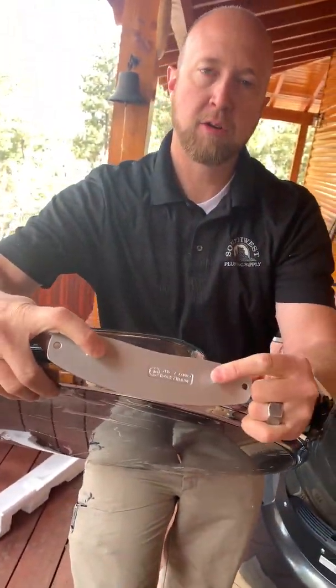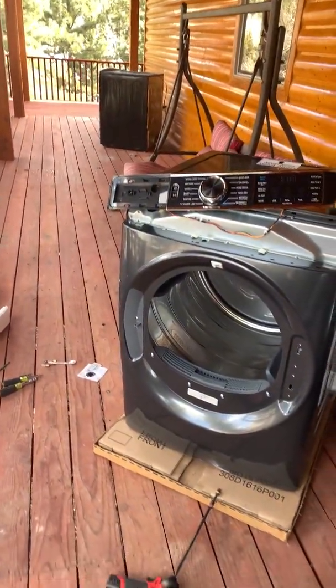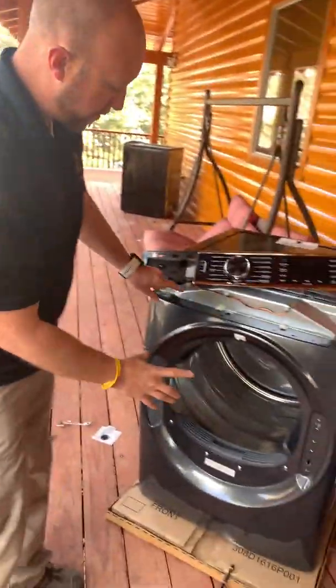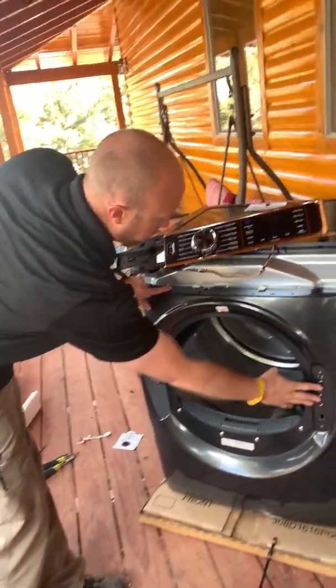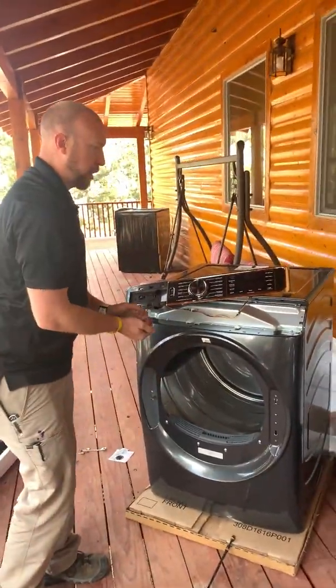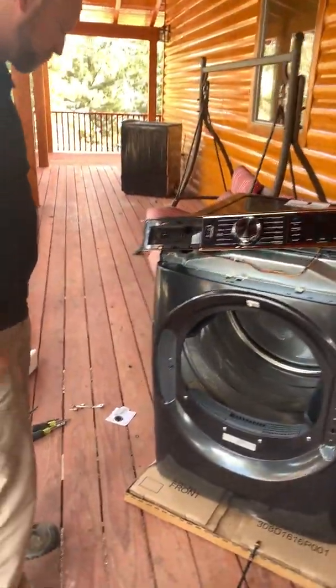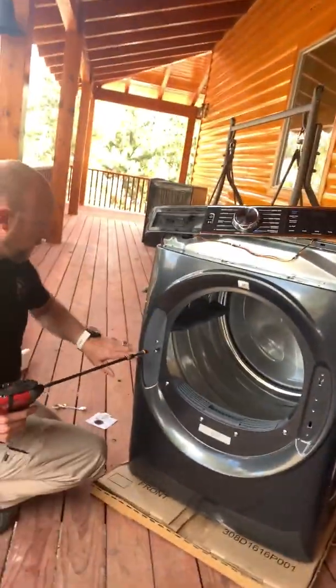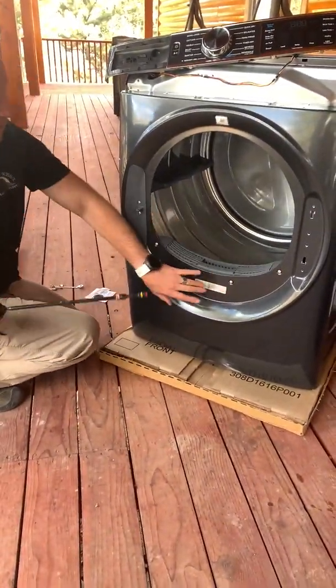Once you take the screws off, just lift the door off. It has some clips on it that kind of hold it in place. Set this to the side. If you're going to reverse the door, you have to take the whole bezel off and then swap around your hinge side to your clip side. It's pretty easy.